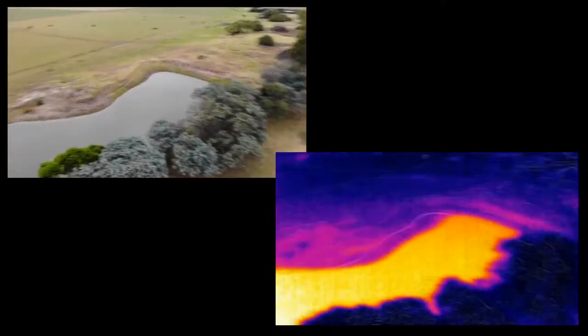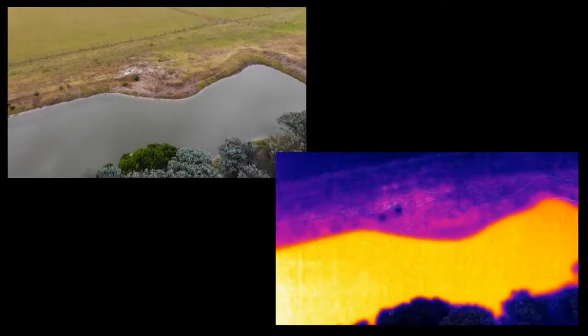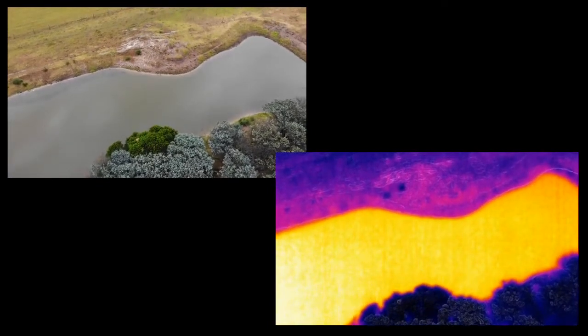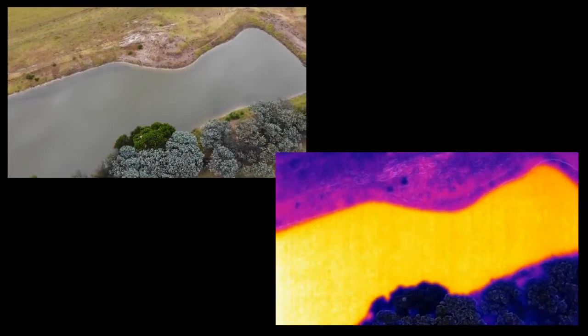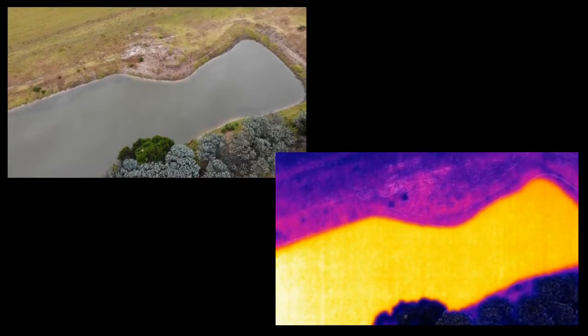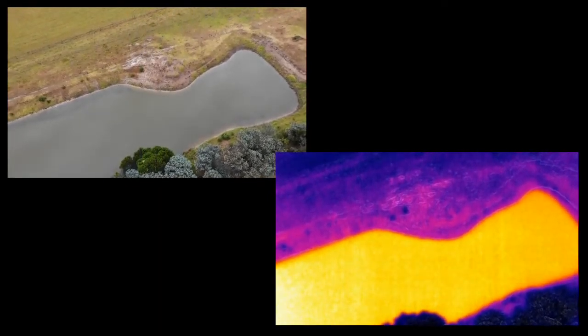Let's get the most obvious thing about the Mavic 2 Enterprise Dual out there. This is not a hobbyist or recreational drone. It's not intended to give you the highest quality, resolution, or detailed pictures and video available. If regular photography or videography is your thing, then DJI can help you with the Mavic 2 Zoom and Pro models. Now with that said, let's get started.